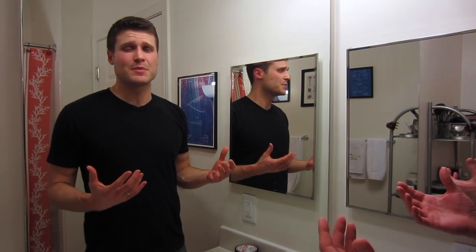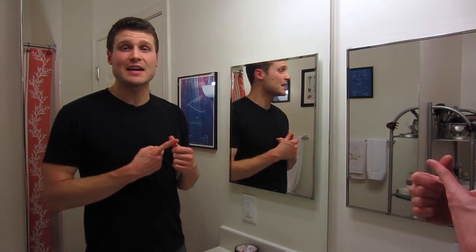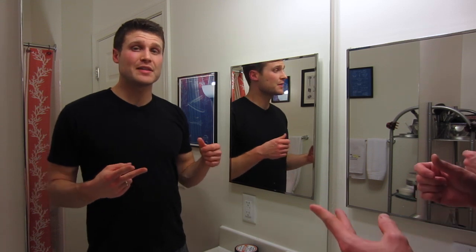Hey guys, welcome to another daily shaving video. I wanted to take this time to welcome all the new wet shavers to this community — those guys who just got into wet shaving, just getting going, or for those of you out there thinking about doing it and exploring your options. I wanted to dedicate this video to you.